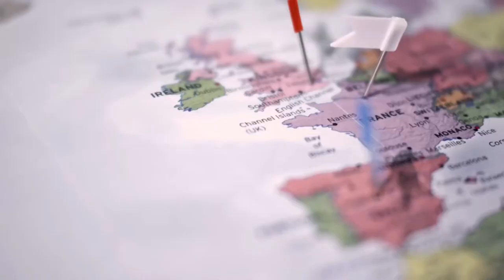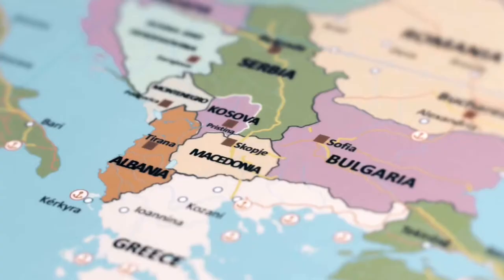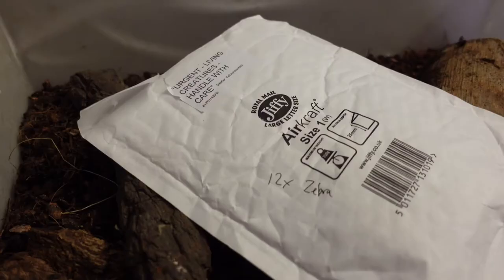Armadillidium can be found in the south of France, Italy, down to Greece, across Bulgaria, and even across Turkey. They experience temperature ranges between 20 to 30 degrees and rainfall between one to two inches up to two to three feet. So humidity — you want humidity in your enclosure, but not too much. I'll show you how we achieve this when we get around to the setup.